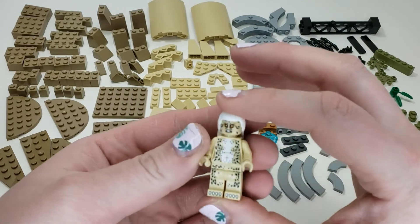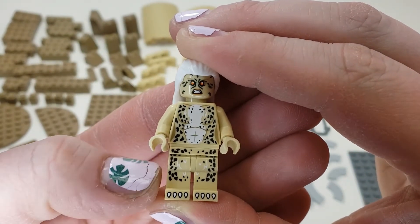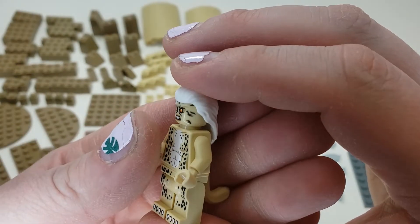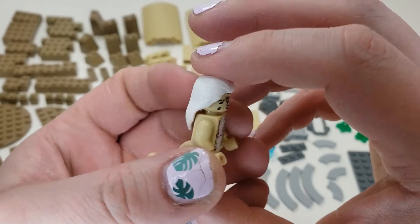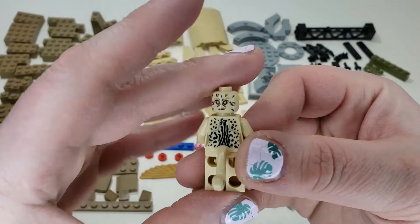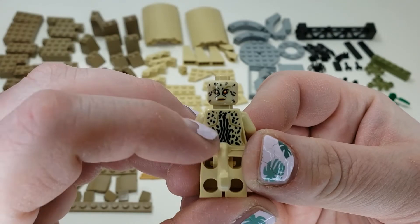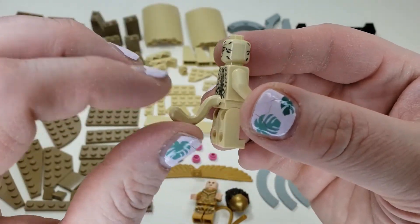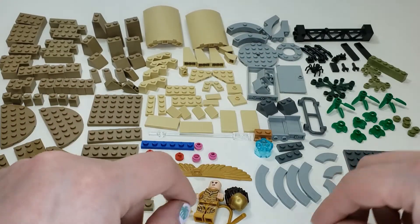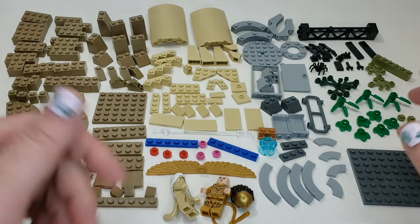Then we have Cheetah, which is a crazy looking character figure with a really nice print for what it is. You can see it's on the belt, continues on the legs, and there are even claws down here, which I think is pretty cool. The face is where it kind of loses me — I like the crazy angry look, but it just looks too crazy to me. There's a white hair piece, which is kind of interesting. The alternate face is not very angry at all. The printing continues on the back, which is actually somewhat realistic to what a cheetah looks like. And you have a tail part in tan there. But that's it for bag one — and there's a lot going on.